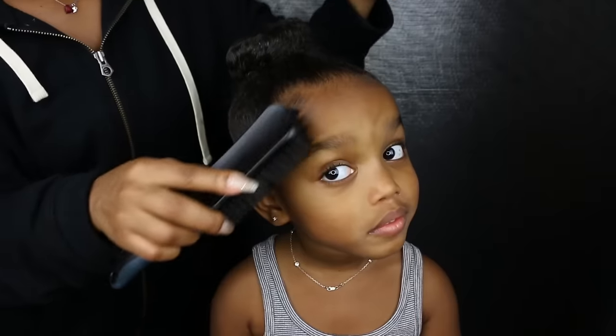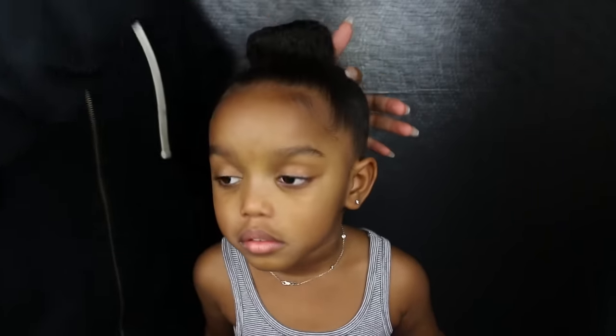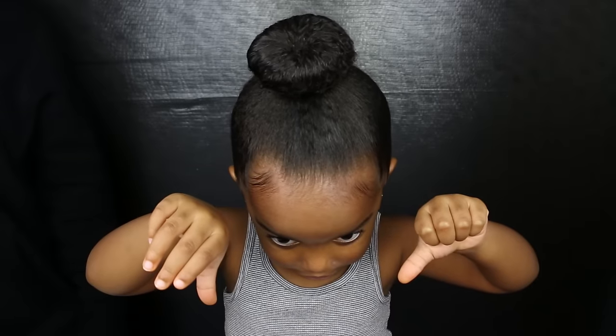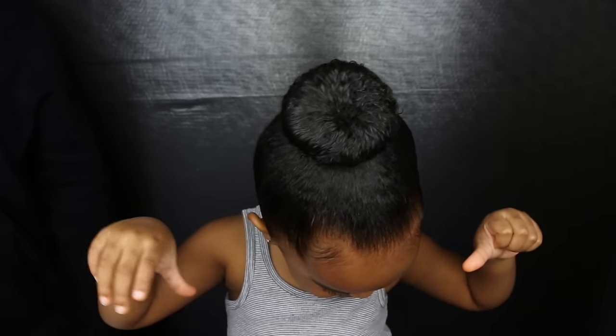Add some baby hairs if you like, and that's it! My hair is really curly so my mama may borrow her scarf to get it even smoother.